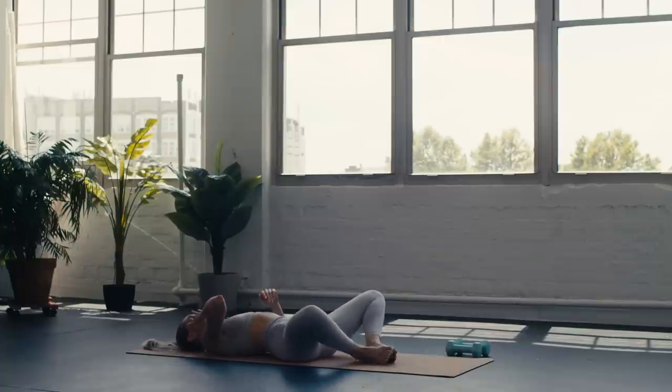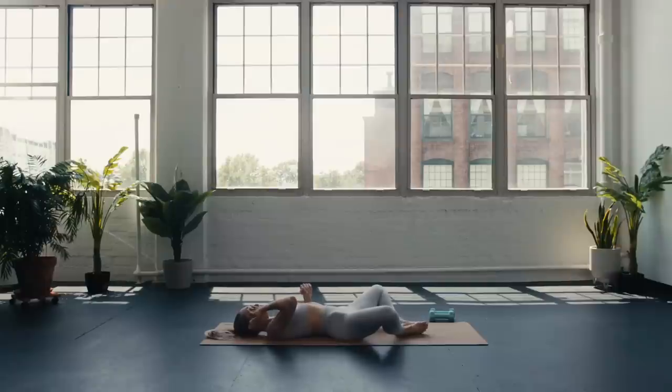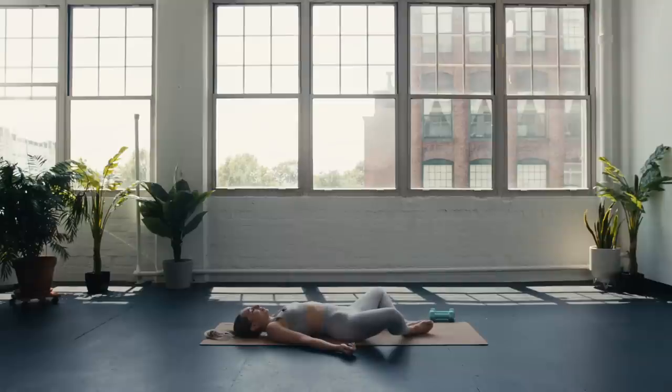Release to a savasana shape of your choice — supta baddha konasana, regular traditional savasana, or anything else that's calling your name. We won't be here for too long, so come right into it. Close the eyes and let the breath return to its natural rhythm. If you know you want a longer savasana, you can always pause the video. As you rest here in stillness, notice that the mind might wander off into the rest of the day.